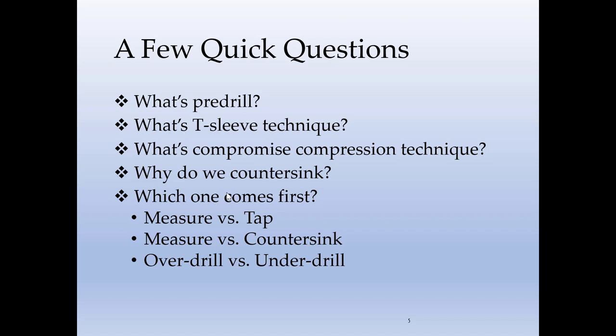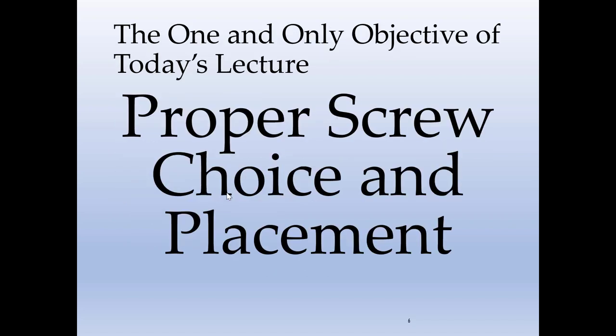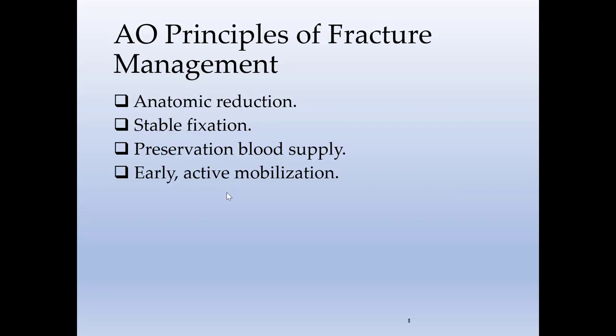If you do not know the answer to any of these questions or if you're not sure, then it will be a good idea to watch the rest of the lecture. The one and only objective of this lecture is proper screw choice and placement. It's a long lecture, so we'll divide it into multiple parts. First, let's start with the introduction.